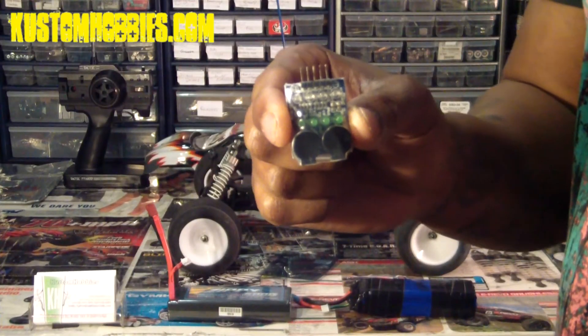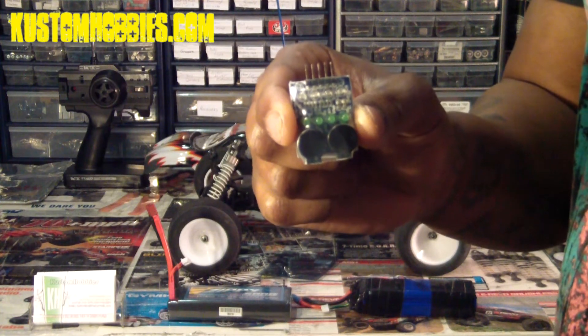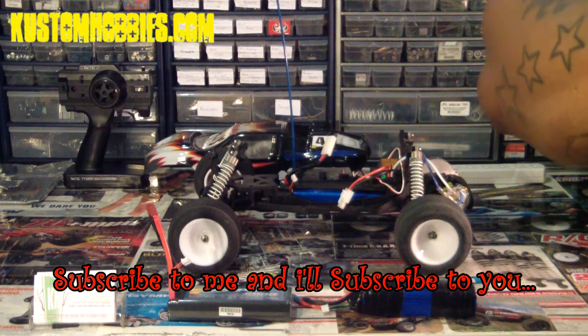This is a great device for monitoring your LiPo batteries when you're using an electronic speed controller that doesn't have a built-in low voltage cutoff. Don't forget to subscribe and visit customhobbies.com for the latest in RC fun.